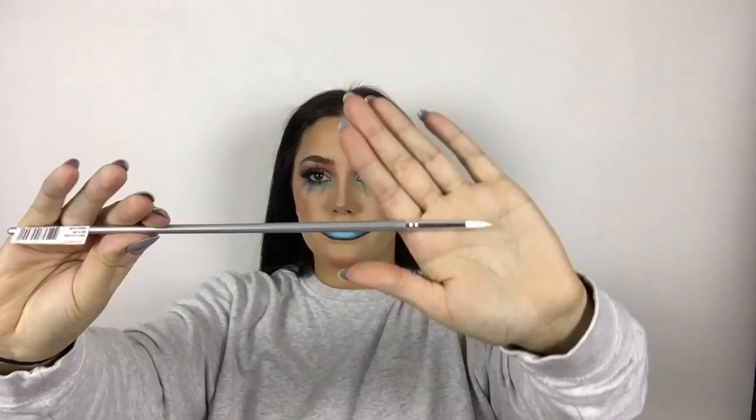To fill in my lips I'm using this light blue Snazzaroo face paint. I chose blue because I wanted to bring out the blue in the eyeshadow, since I felt it was more purple and pink toned — this would bring the whole look together. Then using my Aqua XL eyeliner I outlined my lips again and blended it with the blue so it has more of an ombre effect.